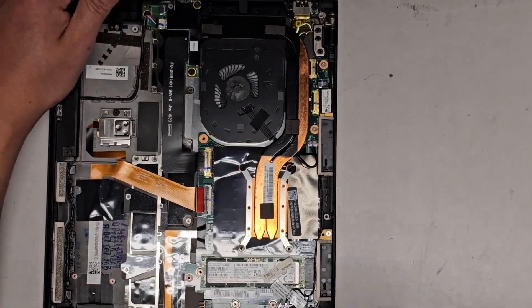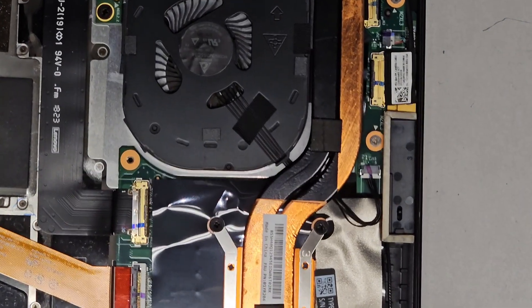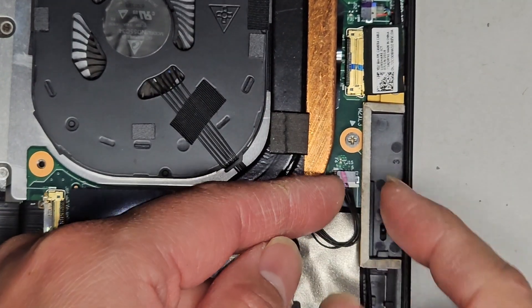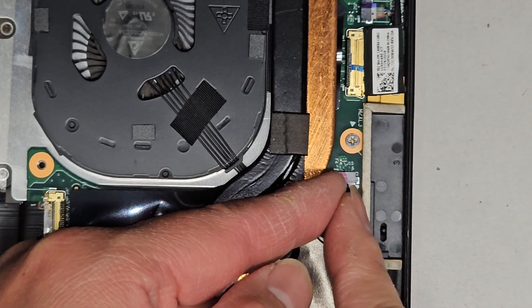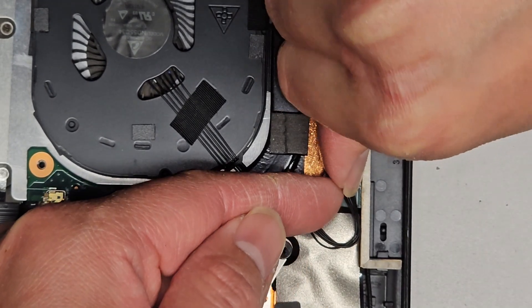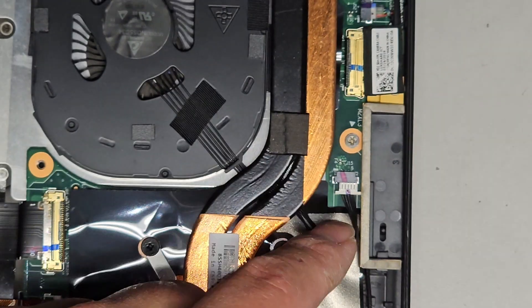Let's go ahead and disconnect the fan, clean it up, and see if we can lubricate it so it works better. The fan connector is here — I like to use my fingernails to wiggle it. There's not much room on the other end, but I can go from this side. And there we go.